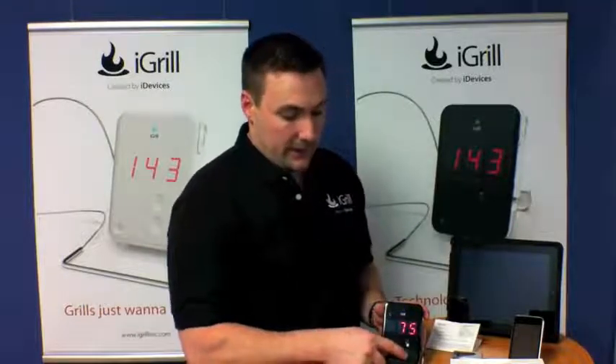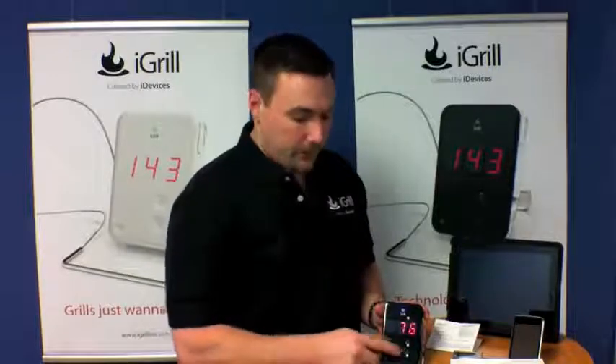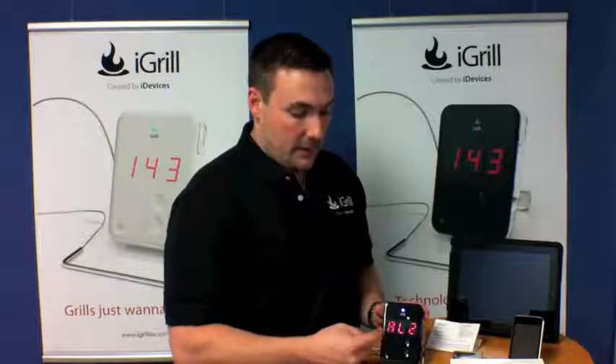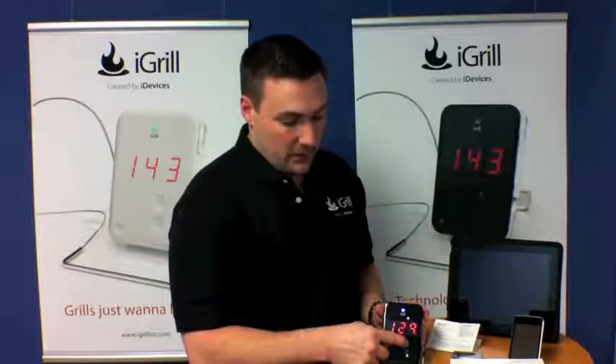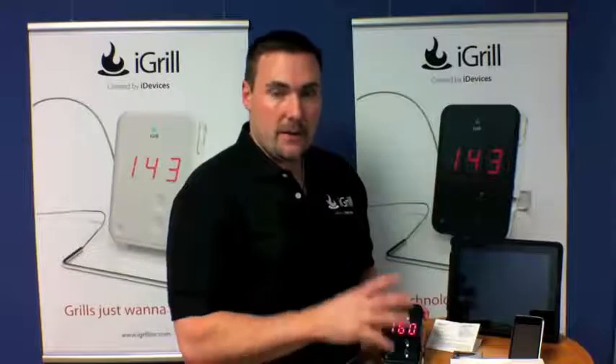Since we have a second probe, let's look at how we set the alarm there. The second probe is accessed by simply pushing the minus sign — there's probe two. Push and hold the minus sign to get to the alarm, and we'll set this one to 160 degrees. I'm going to release it, it's going to disappear, and that alarm for the second probe will be set as well.